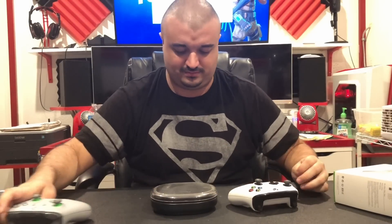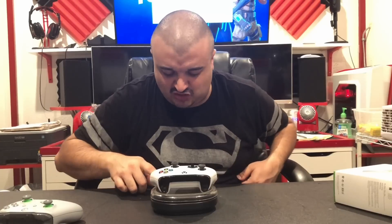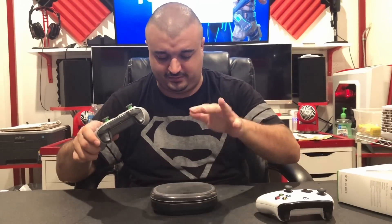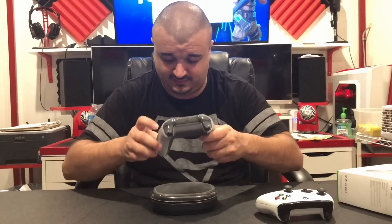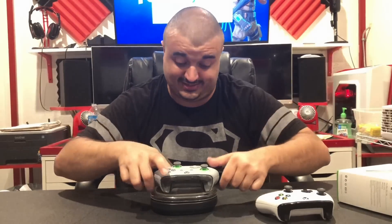Let's go ahead and weigh these controllers like I did in the last video — maybe one weighs less or more. I have my trusty scale. I'm going to zero it out and weigh the old Xbox controller with no batteries in it first. It weighs in at 8.2 ounces, or 233 grams. Now let's weigh the brand new controller — also with no batteries. It comes in at 8.2 ounces and 235 grams, so it weighs essentially exactly the same.